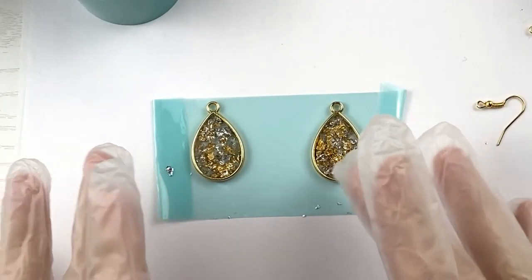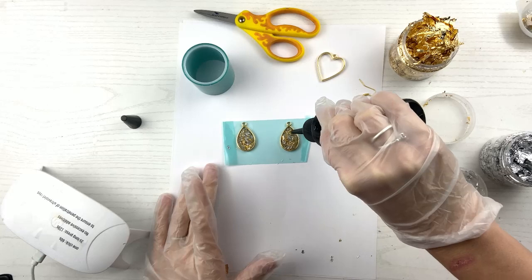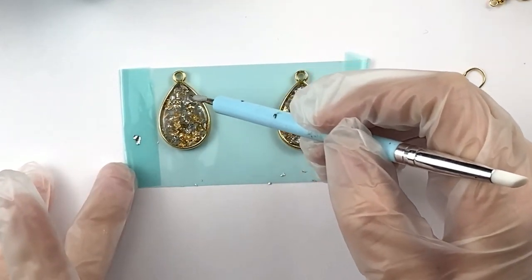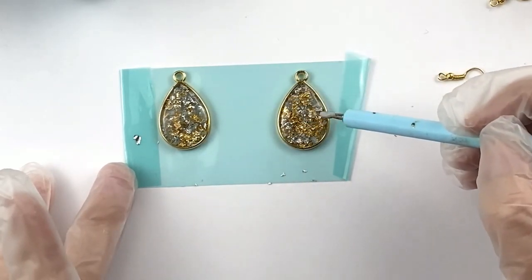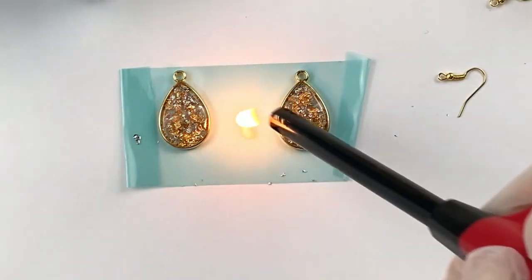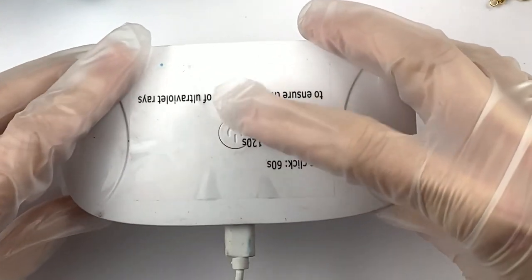I want to dome it now — so that if there's any foil sticking out it goes under the resin. Be careful when you're doming that you don't have it spill over. When I'm talking about doming, the resin makes a slight little dome, and you want that effect. You want to cover your foil completely, and it also looks nice. Make sure the resin goes all the way around the edge, because it looks awful if it's not. Then we'll hit it with the heat one more time and put it under the light one more time.